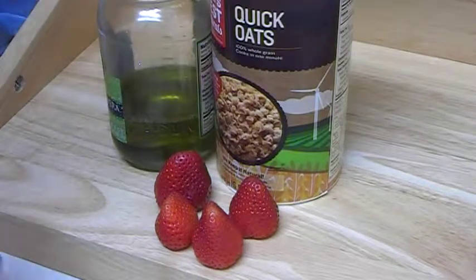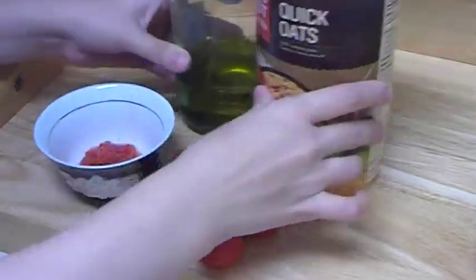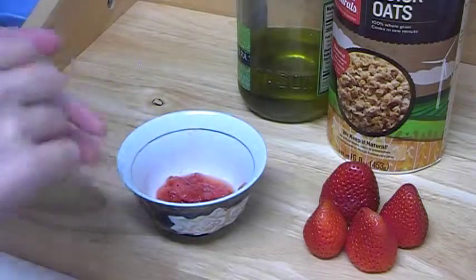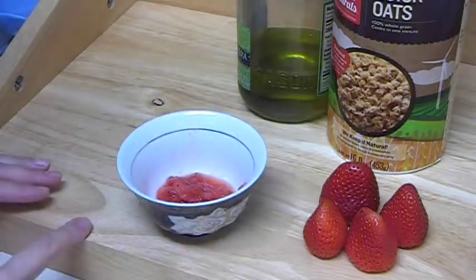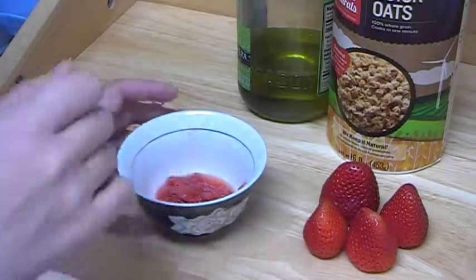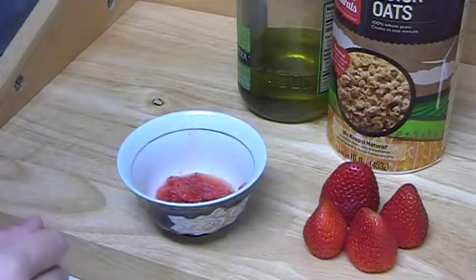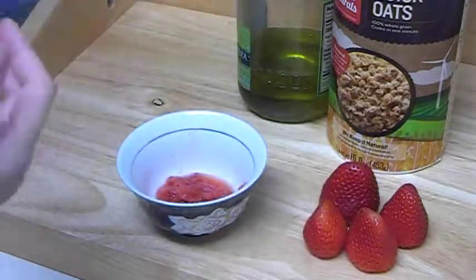I already mashed the strawberry here in a cup. You can mash it in a cup. Do not use any blender because the blender has iron knives from metal, and metal will destroy the vitamin C which the strawberry contains. So just do it with any wooden spoon or ceramic spoon, or just take a little cup and push it with another cup. That's it. Very easy.